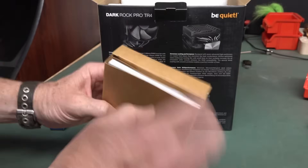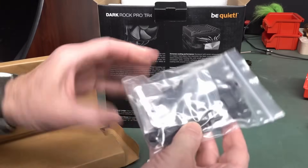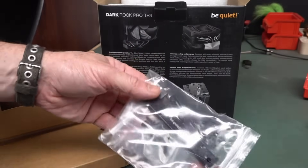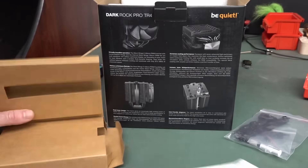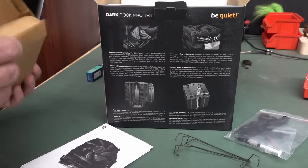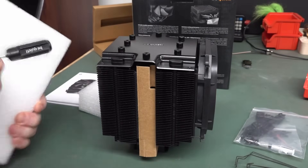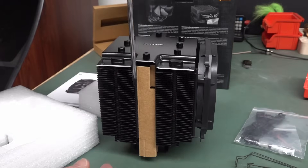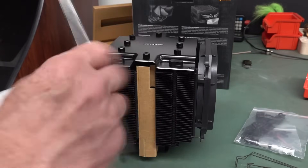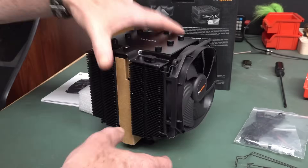We got unbranded paste included. Should I use the unbranded paste or the Arctic nano wankery paste? I'm going to use the Arctic nano wankery paste — of course. There are all the clips. The cooler has dual fans: one 135mm and one 120mm. They give you a bonus long screwdriver so you can get through the heatsink to screw it in easily — they've thought about that from a design perspective. Apparently this thing is practically silent, around 24 dB. Please peel off the label before using.